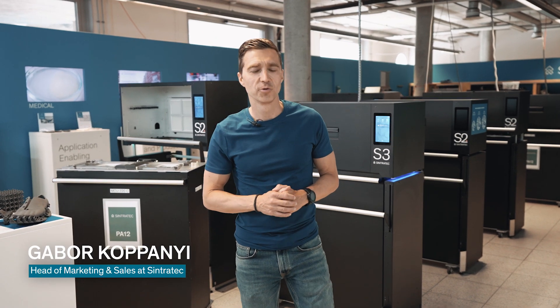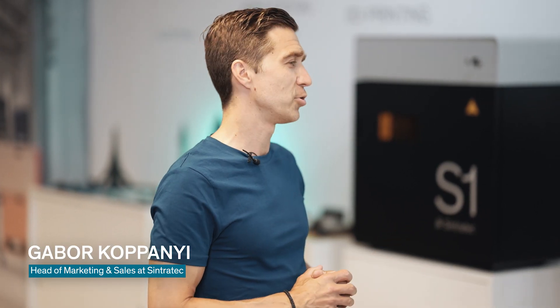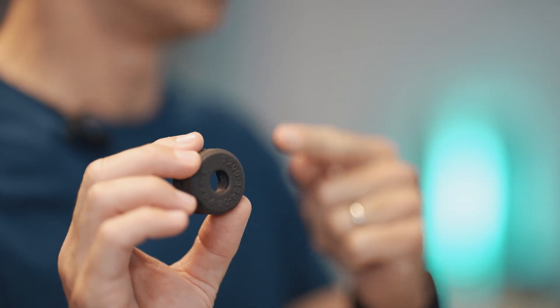Hello and welcome to a new video from Sintratec. Today's topic is the Sintratec All-Material Platform. We are going to show you the entire process — we take a digital file and transform it into a physical part. What you see here is a so-called cable pulley.